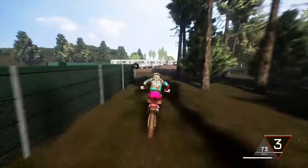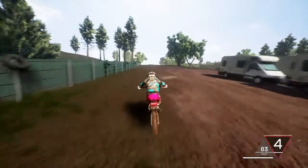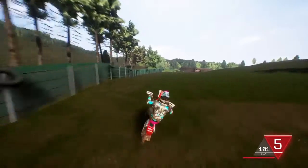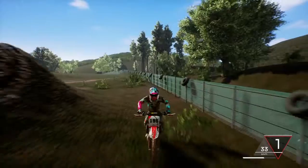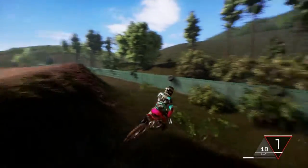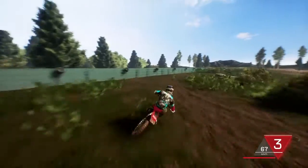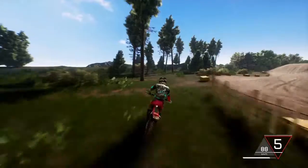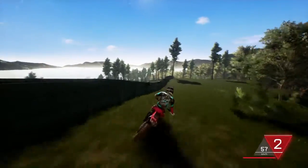Yeah, here we go. Here's a high-speed stretch of the two-stroke. Just sit back, lean back, and pin it. Donut. What the hell? I'm gonna slow-mo that. That was, like, bullshit.